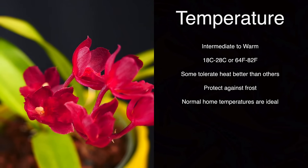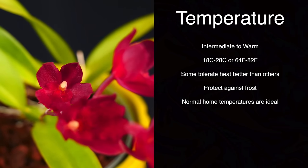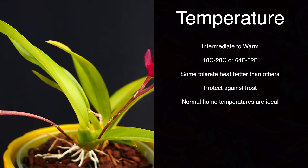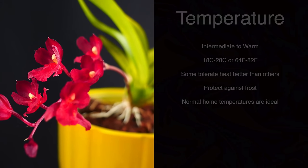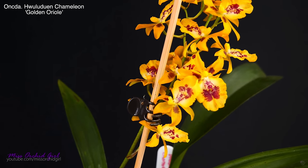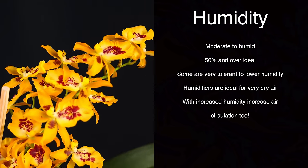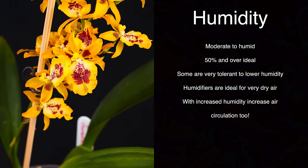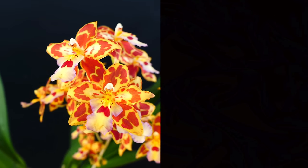Temperature-wise, they're not very fussy and are actually pretty close to Phalaenopsis in requirements. Whatever you have in your home and you're comfortable with, they will be comfortable as well. They can withstand a bit of extremes like a little heat and a little cold, but they're not going to be very happy about it for the main part. If you keep things intermediate to warm, they should be very happy. Try your best not to keep them in freezing conditions or extreme heat for too long. In terms of humidity, most of these orchids are not super fussy about it, and if you maintain your Oncidium properly hydrated, humidity in your home shouldn't be such a big problem.